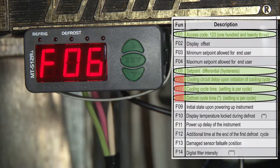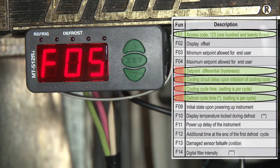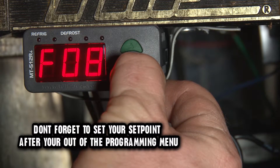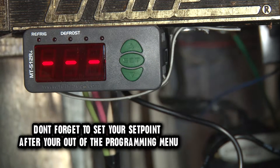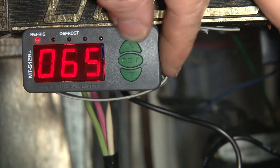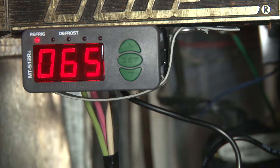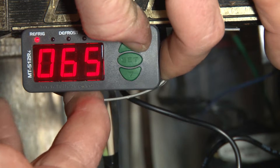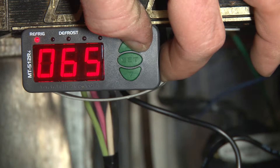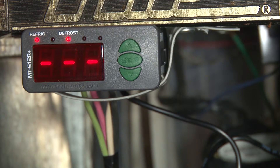Now let's go back to the menu by holding the set key — that's going to take us back to the main menu. I just want to show you a couple of features of this controller really quickly. This particular controller has a feature where you can force it into refrigeration or defrost mode, and we do that by holding the up key — just hold it, hold it, hold it, wait for it — bam, now it's in defrost.